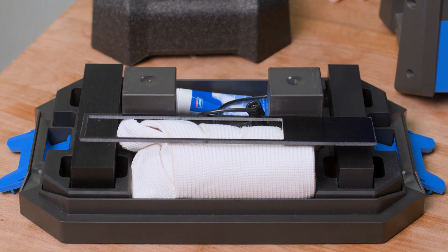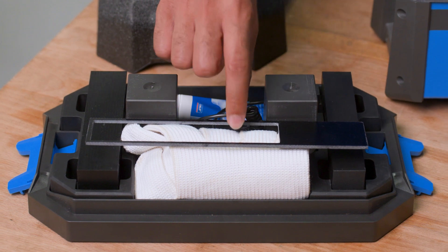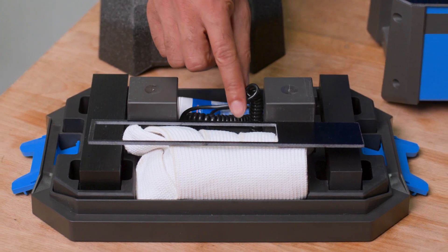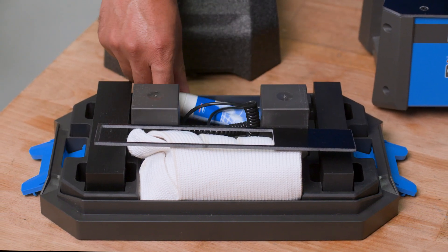The durable lid hides a convenient tray to store the yokes, power cable, temperature probe, anti-roll support, and heat protective glove and grease tube.